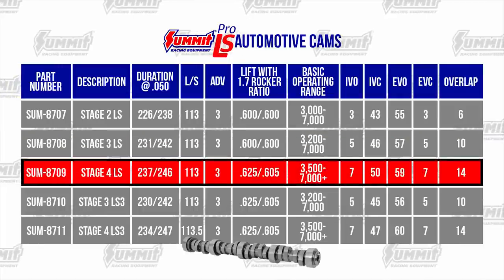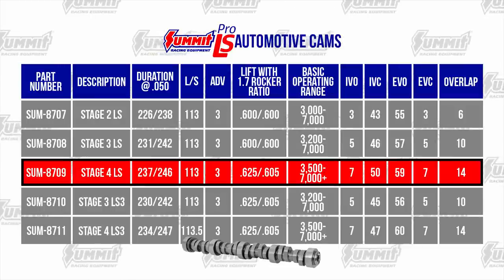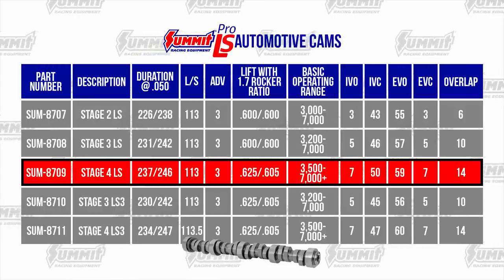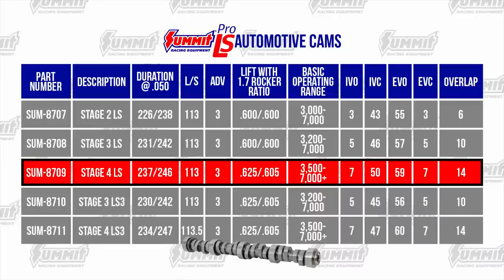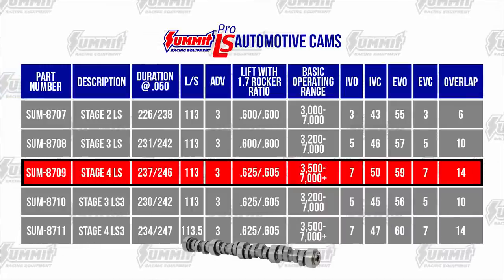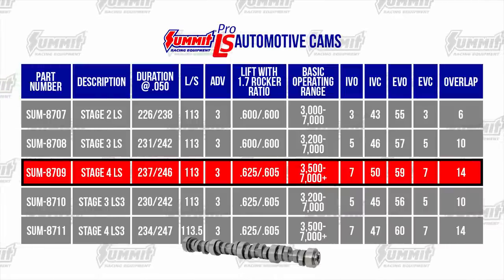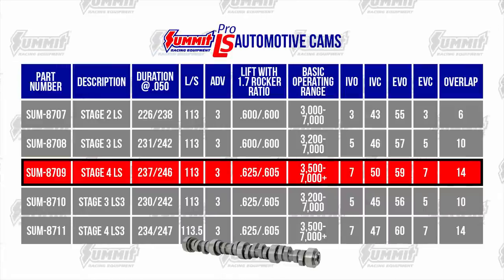The Summit Stage 4 LS Cam is the ultimate cam for a car or truck with the factory intake manifold design. It has a rowdy idle and will outpower any cam in its range. Always check piston-to-valve clearance with this cam, and degreeing it in for clearance may be necessary. Deeper gears and a 3500 RPM-plus stall converter are recommended.